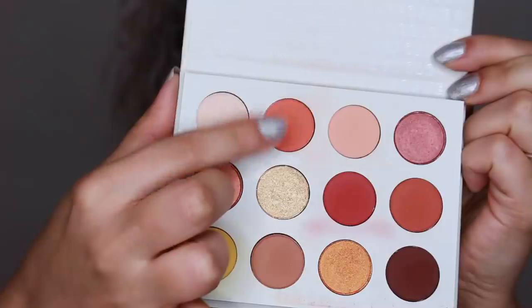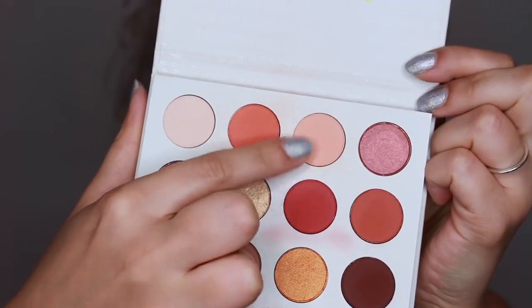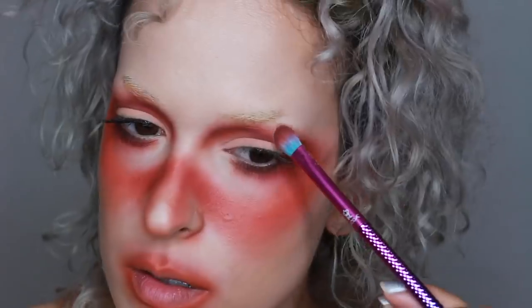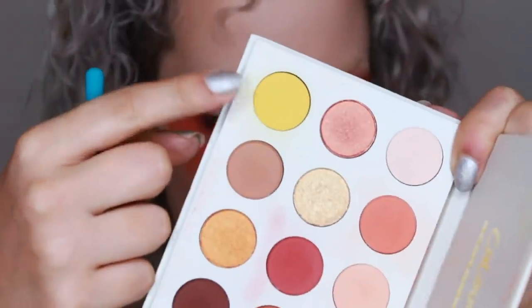I also helped blend those crease lines with a lighter orange, and I wanted to leave my lids light but not completely bare so I went in with a paler shade. I also used that shade to blend the edges of certain areas, and then went back in with that yellow — still not sure why because I wasn't too happy with it.